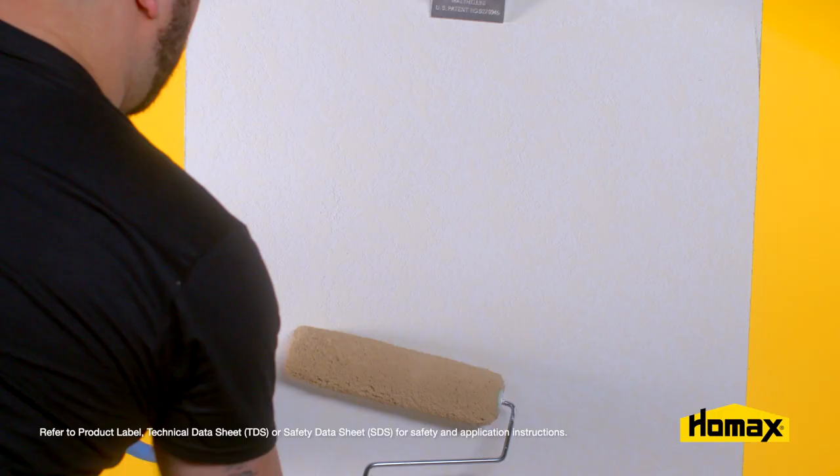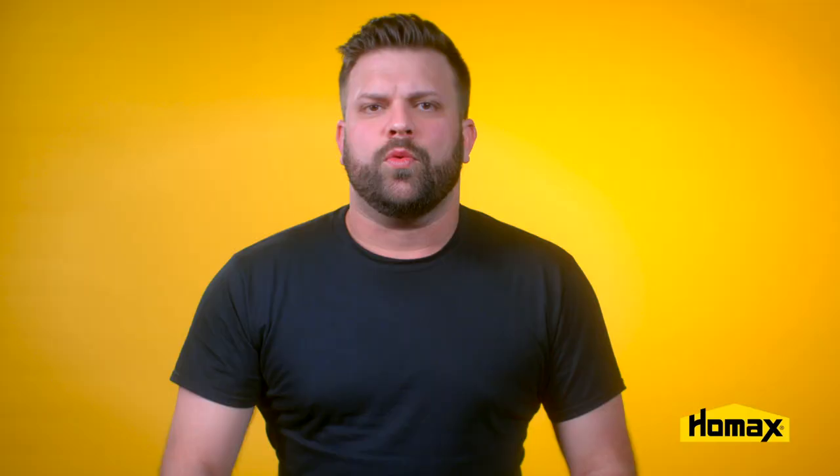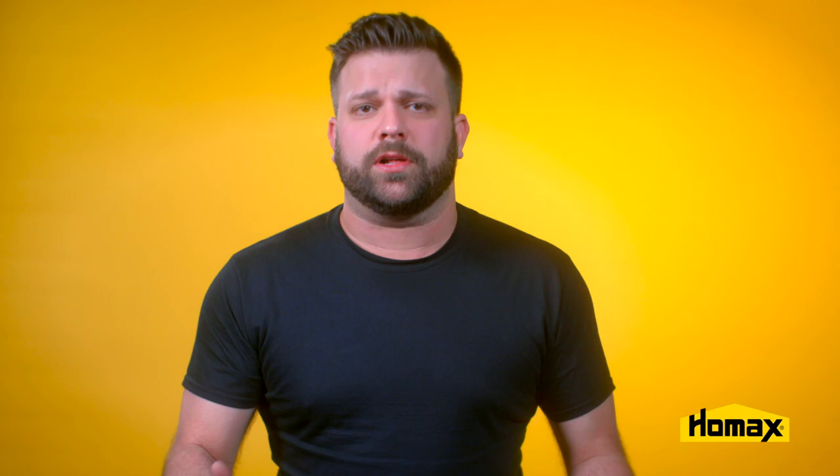Heavier patterns may require more than one coat. Once it's dry, simply paint the area. When you're finished and before you store the product, make sure you clean the nozzle out by tipping it upside down in a trash can and spraying it until it comes out clear.